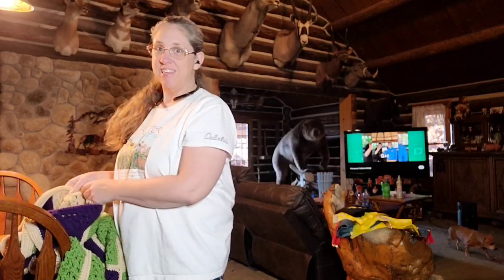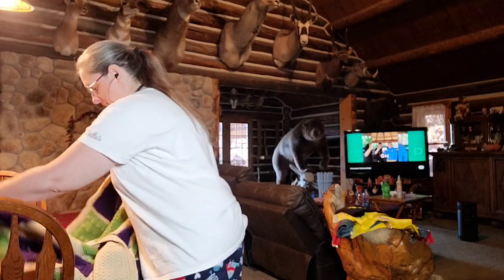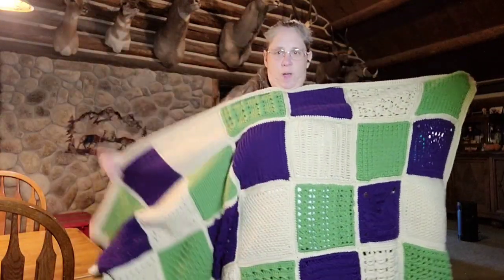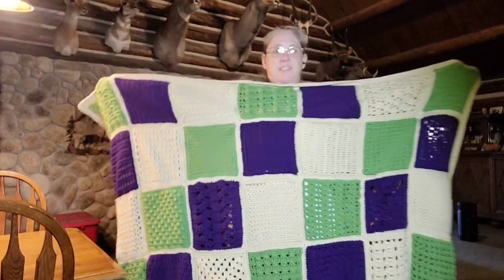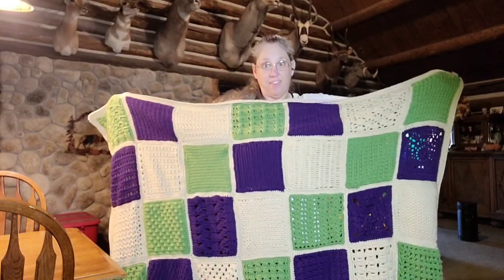Hey everyone, welcome to Free Handling Made, At You My Autistic Life. My name is Nissi, this is my channel. You guys, it's done! It's so done - look how pretty that is, look how wide it is. This will fit a twin size bed. This is supposed to be an afghan, you guys. This thing is big.